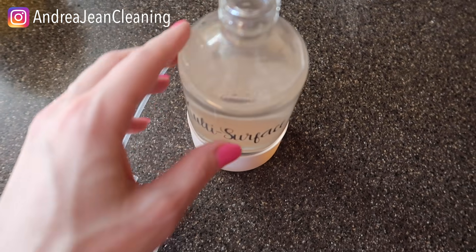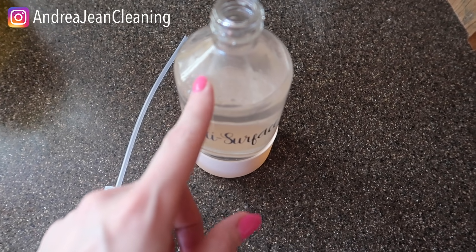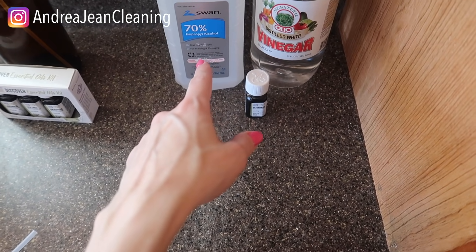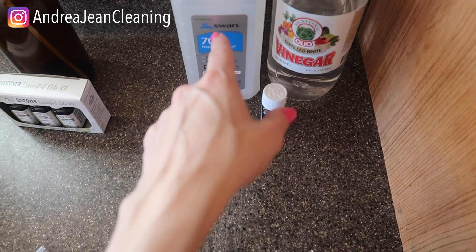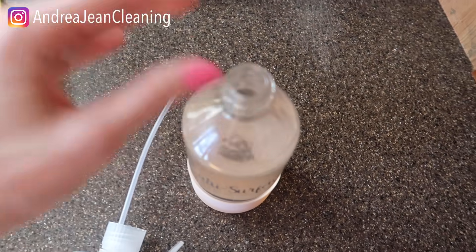That looks awesome and smells wonderful. This is a 16-ounce glass bottle, so I would use 1 and 1/4 cups filtered or distilled water, a quarter cup of vinegar, and a quarter cup of rubbing alcohol. The rubbing alcohol is not only excellent for disinfecting but it also helps mix the oils into the water.